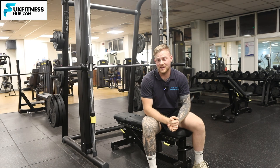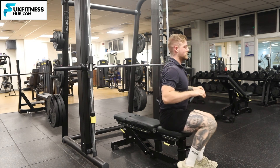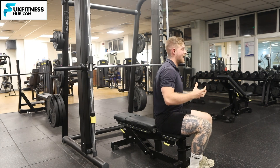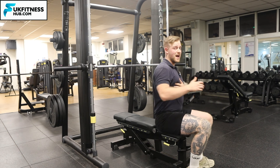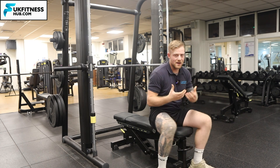A nice cue as well: commonly people get injuries when pushing and the shoulders go forward. Make sure when you're on the bench and laying back, your shoulders are back. You're pushing and bringing your arms straight with shoulders back, not bringing them forward and arching into that forward posture.